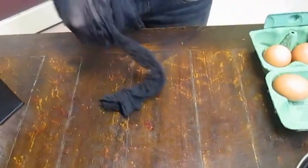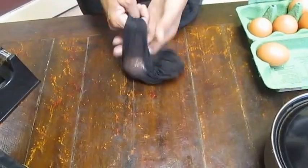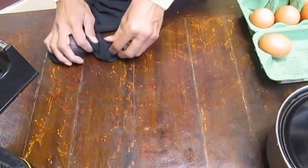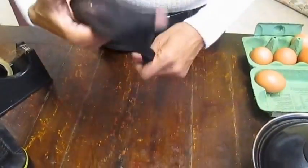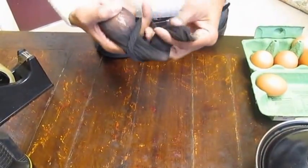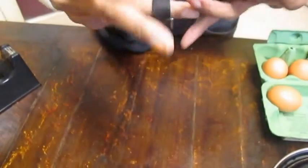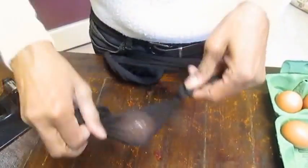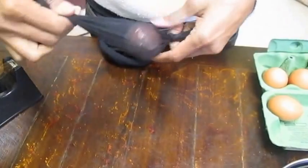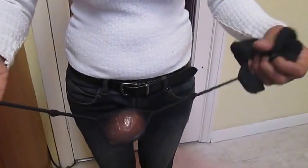Now what I'm going to do is take a pair of tights and put it halfway down one leg, tie a knot on one side and then on the other side. So I've put the egg in the tights, tied a knot on either side, and now we just start spinning it.